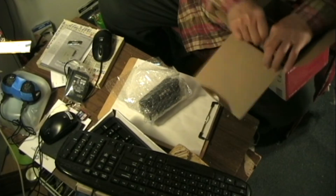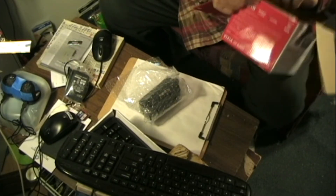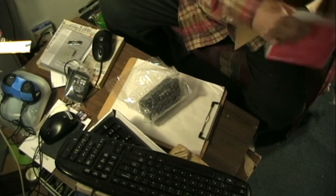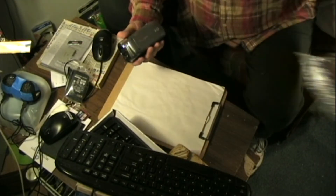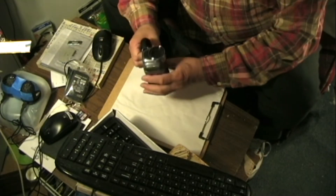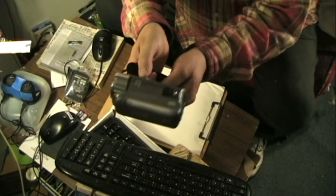And that's it. There doesn't appear to be anything else in the box. Nope, that's it. There's one small camera.